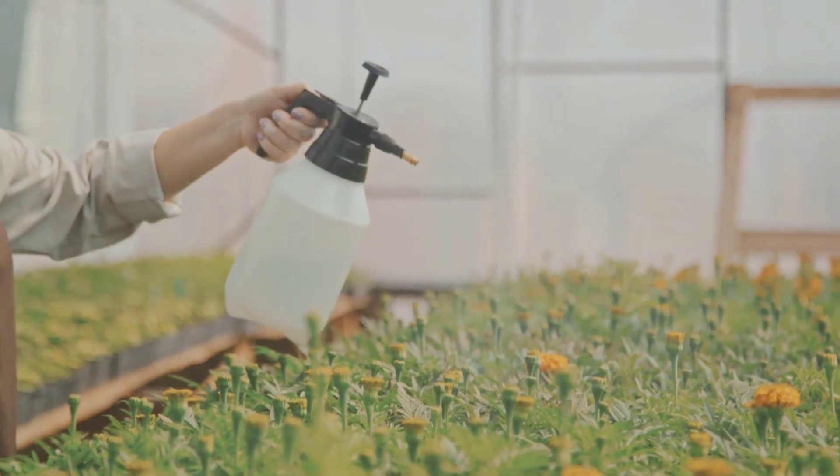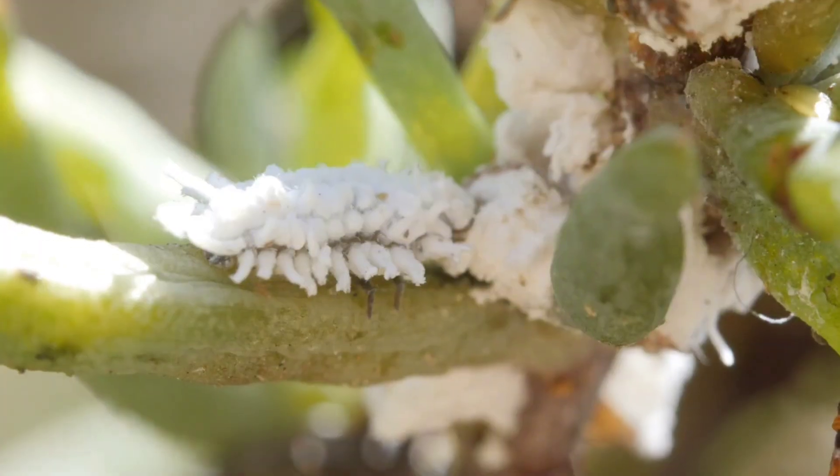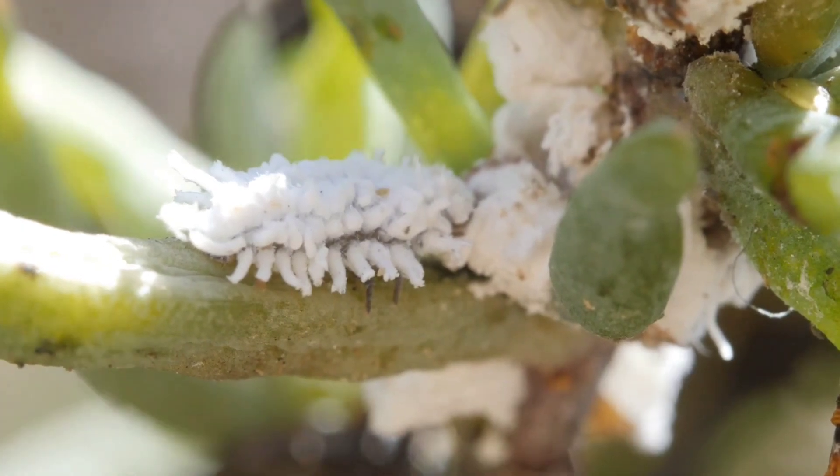When you spray this soapy mix on your plants, it breaks down the waxy coating on the mealybugs. Without that protective layer, the bugs can't survive.